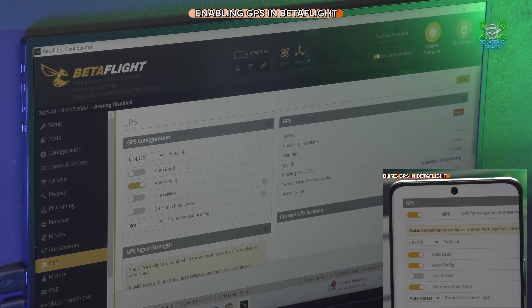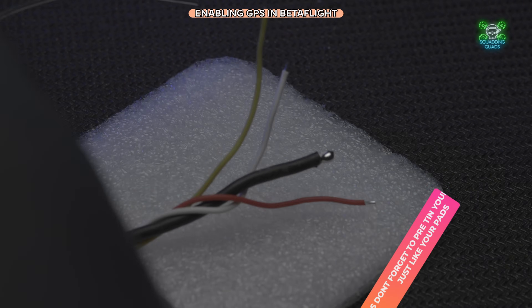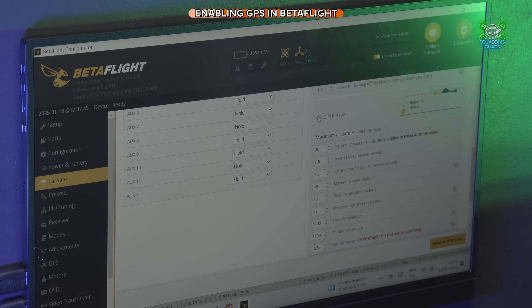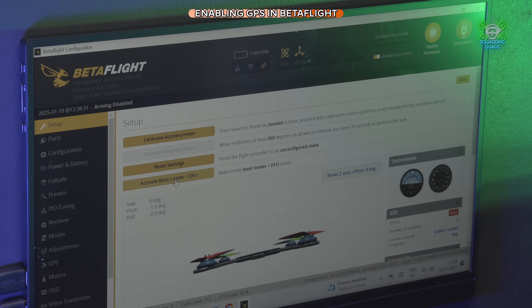Simply follow step by step the buttons to press, check and uncheck, and the dropdowns to use based on your GPS module manufacturer's instructions. Those are the settings I followed, and that has GPS set up on your quad. You may then want to take advantage of the panic button feature — there'll be a link for that. I'd also recommend going into Failsafe and changing your failsafe mode to GPS Rescue. Enable arming without a fix.